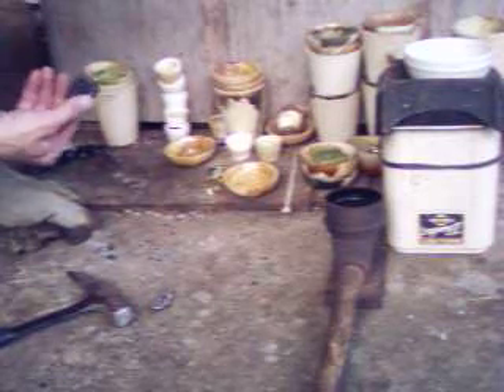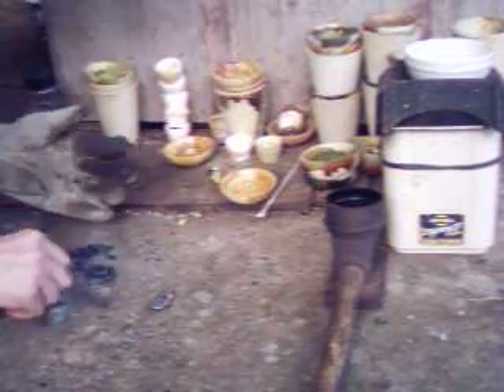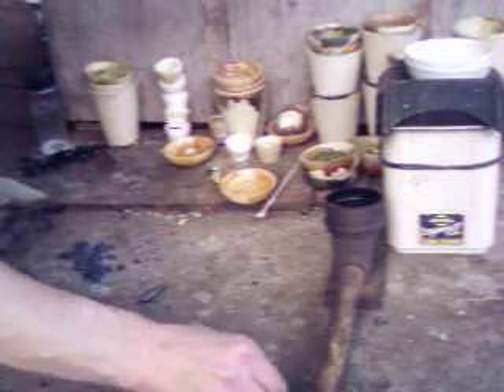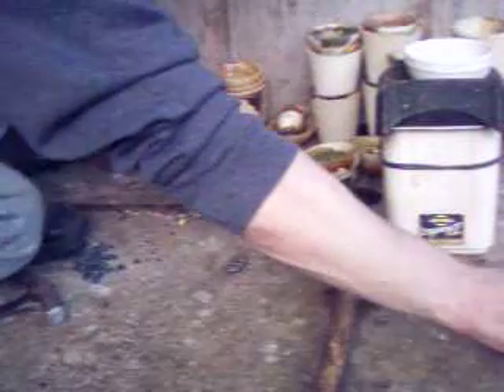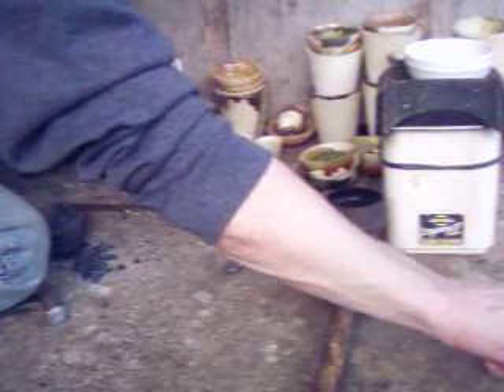I don't really see anything else in there that I need to be truly worried about. That is some solid slag — why is it so hard? I smashed it, and when it finally breaks, the piece I was wanting to go after flew away. But there wasn't anything catastrophic.